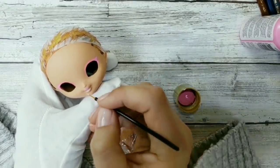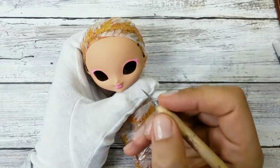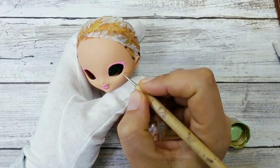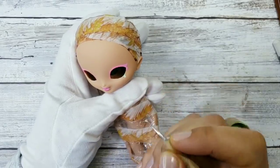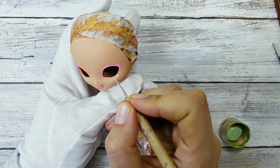By the way, did you see the question mark on the thumbnail? There's gonna be a surprise in this video — you're gonna see it very soon! I'm making the drippings now with acrylic paint, and after it dries I will seal it with Mr. Super Clear.